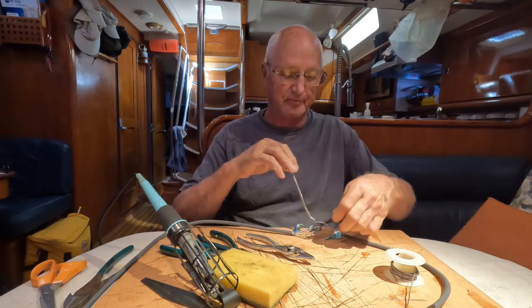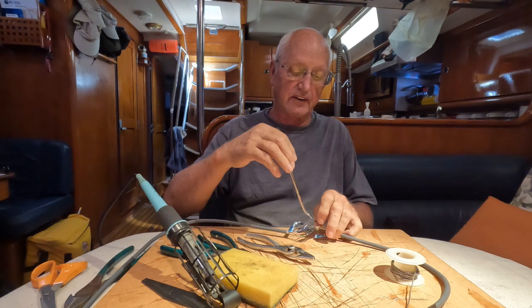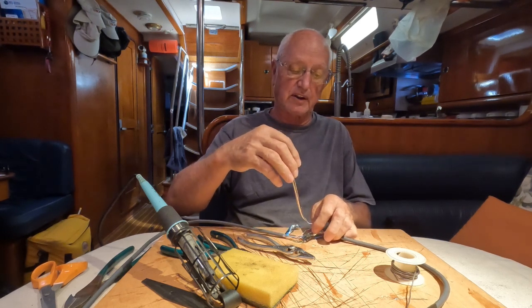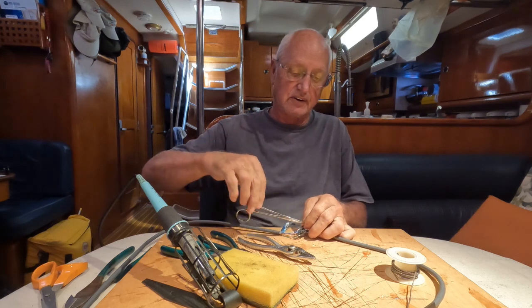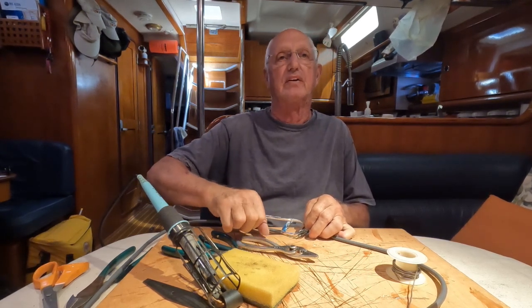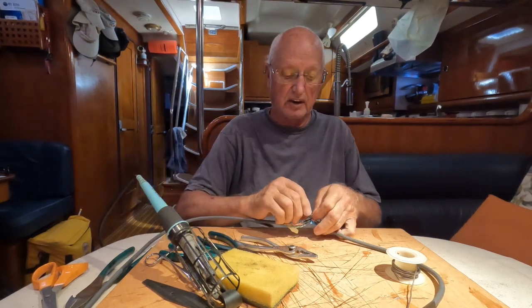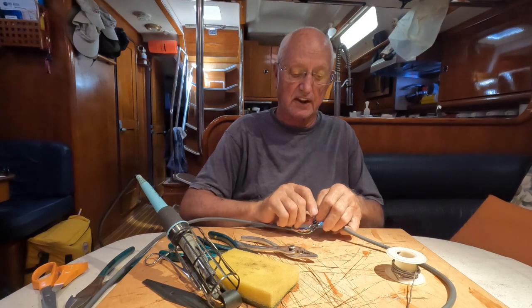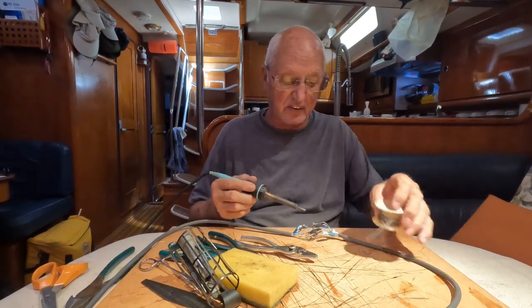We've got all these soldered up and shrink-wrapped. And the ground wire — I had a pair of forceps, so grab those and give the wires a couple of twists, then remember how to release them. It makes twisting them together kind of easier when they're this small wire. Then we'll solder that one.